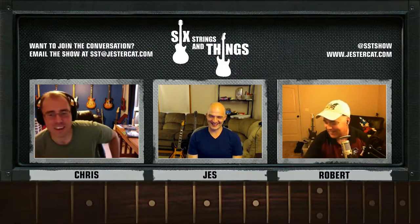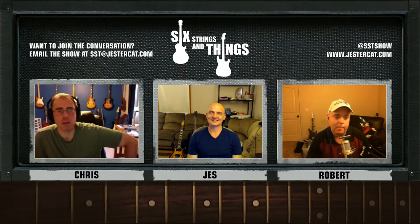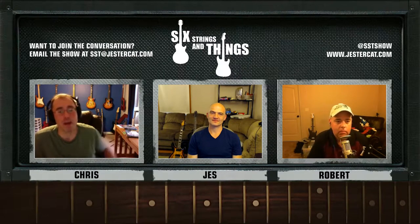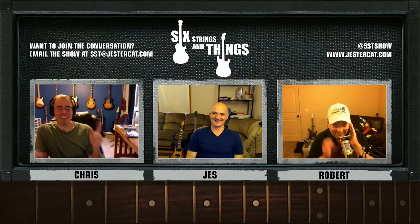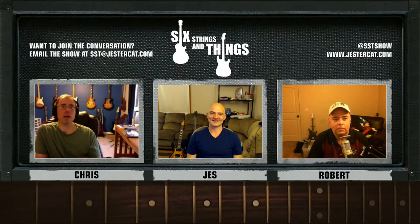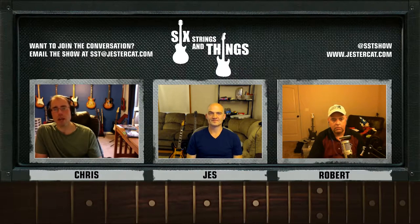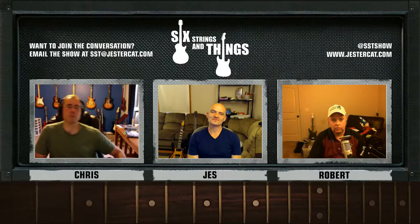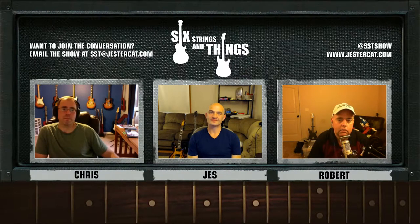I started on All Along the Watchtower. The intro is well within my skill set — I don't sound like Hendrix, but at least I don't sound like Dylan. I'm somewhere between Hendrix and Dylan. I know what notes to play; now I'm just trying to get the tone down. The last part of the intro I'm still a bit choppy with. I've also been working on smoothing out Over the Hills and Far Away — I have all the parts, I just need to stitch them together. Some transitions are smoother than others. I've been playing quite a bit of guitar lately.